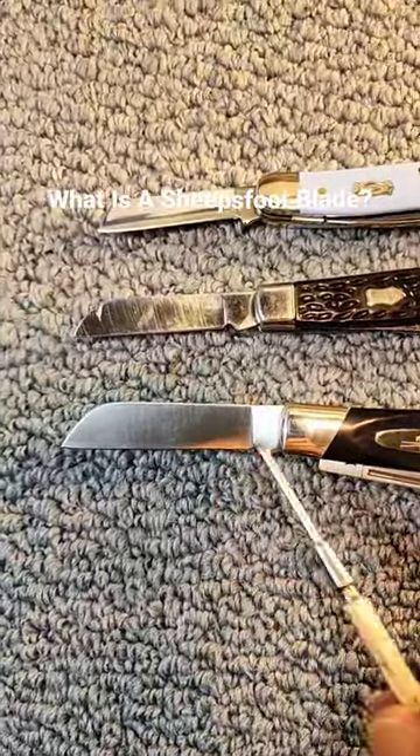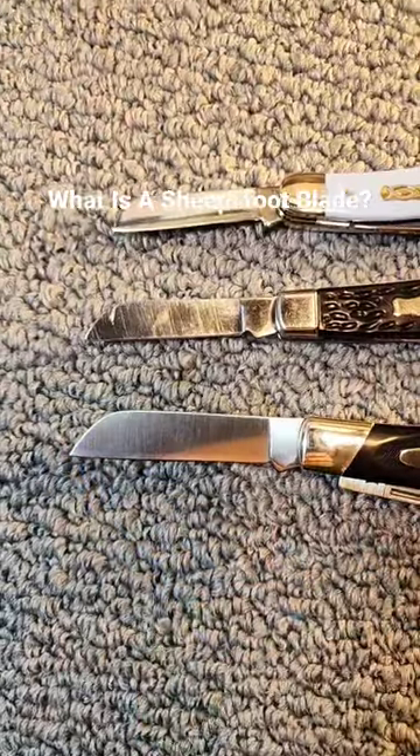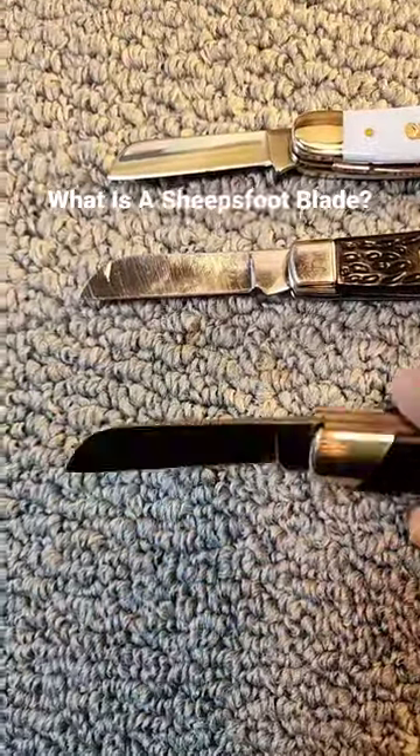It features a straight edge across the bottom and this big curve downwards here, giving a lot of strength to the blade.